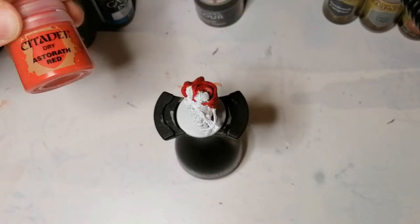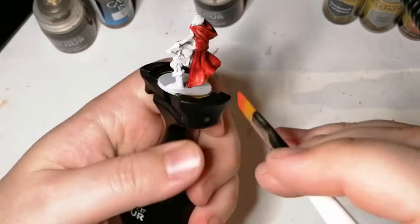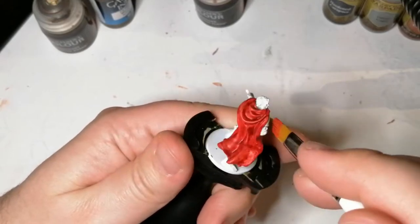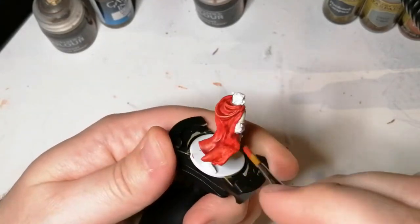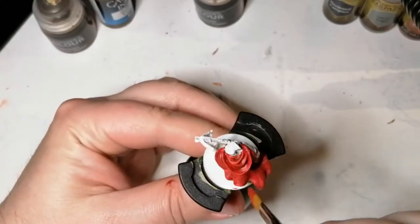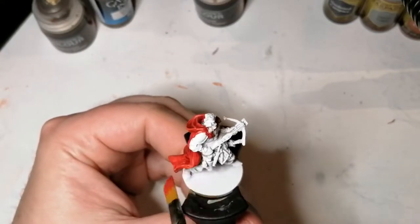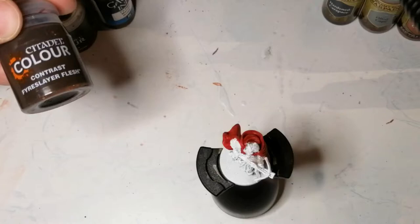Alright, so this is the first time I'm going to be using this dry paint from Citadel. It's called Astereth Red and I'm going to dry brush this on top of his cape. It doesn't really come through too much on camera, but you can see the edges being a little lighter. This paint is like a gelatinous paint almost — looks like jello, a little viscous. But it comes out nice. I like it and I'm going to have to try this on other ones.